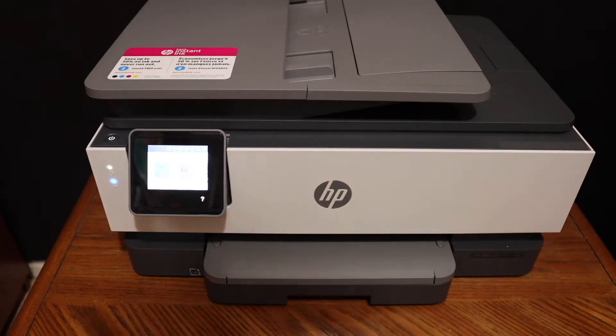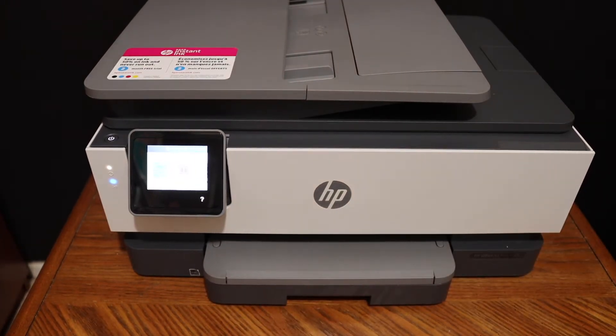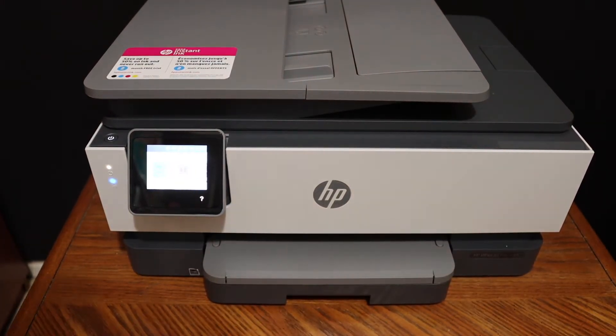Today's video is regarding the HP OfficeJet 8015 printer. I am going to show you how to replace the ink cartridges.